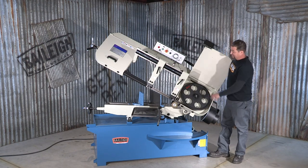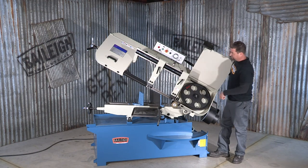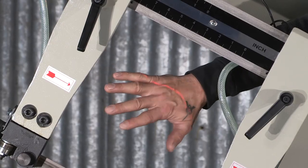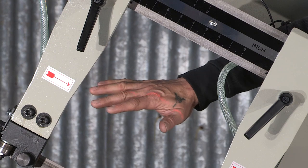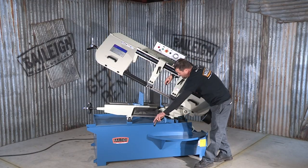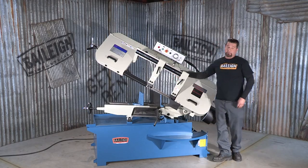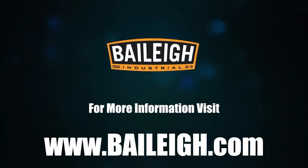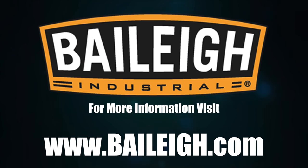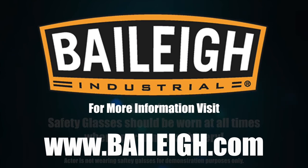The blade is driven by these heavy duty flywheels. We also have a laser guide to help you maintain accuracy of the cuts, and a swing away material stop. It's a fine piece of machinery. For more information or complete specifications, visit Bailey.com.